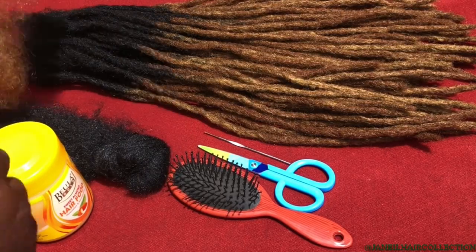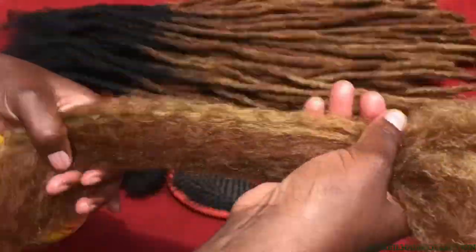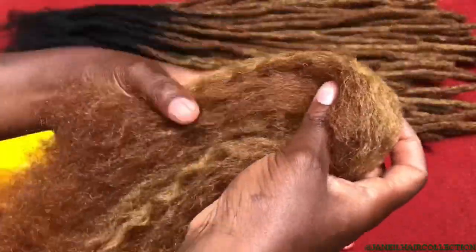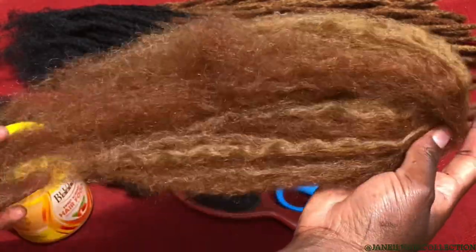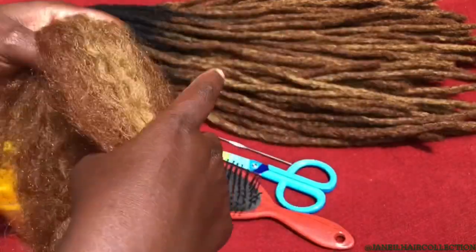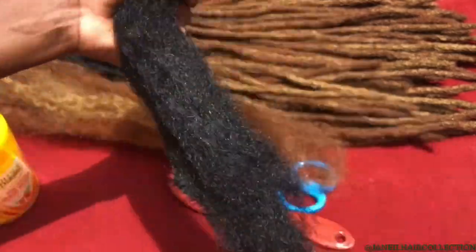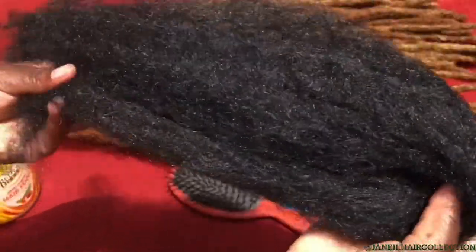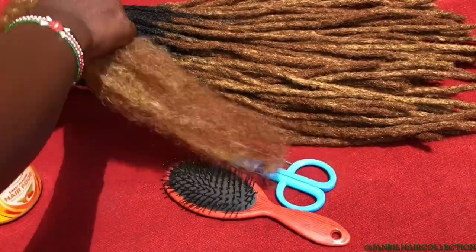Hello and thank you so much for tuning in at Janil Hair Collection. Today we are going to learn step by step how to make this type of artificial locks. This is fluffy kinky and I've mixed number 30 and 27 to make up this color. I'll be using this along with the black kinky hair, and this is how it looks after unraveling and brushing.